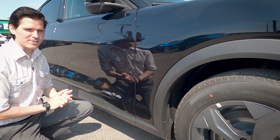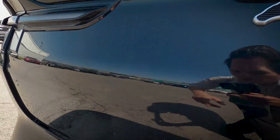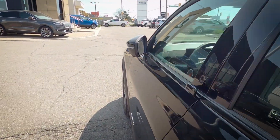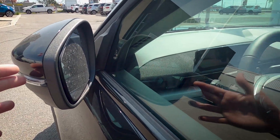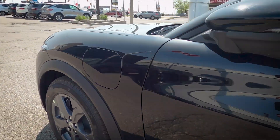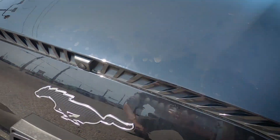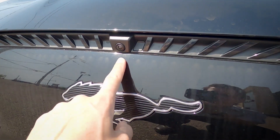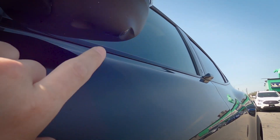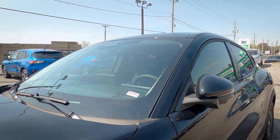Looking at standard technology: we have a backup camera, reverse sensing system, and a blind spot system that alerts you if anyone enters the blind spot on either side. Because we have the Comfort Technology Package, we also have the forward sensing system. There's also a 360 camera — one up front near the pony badge, and one underneath each side view mirror — giving a full 360-degree view of the vehicle in reverse.